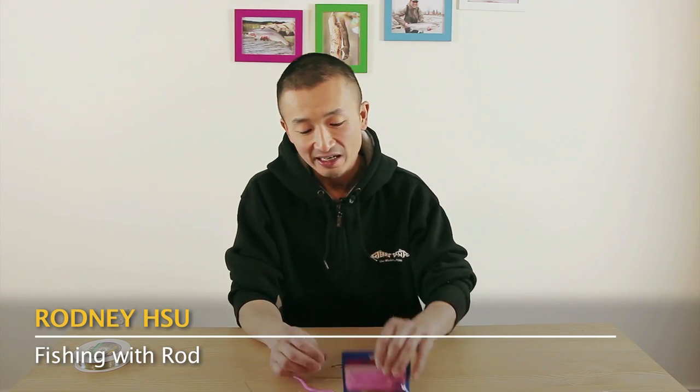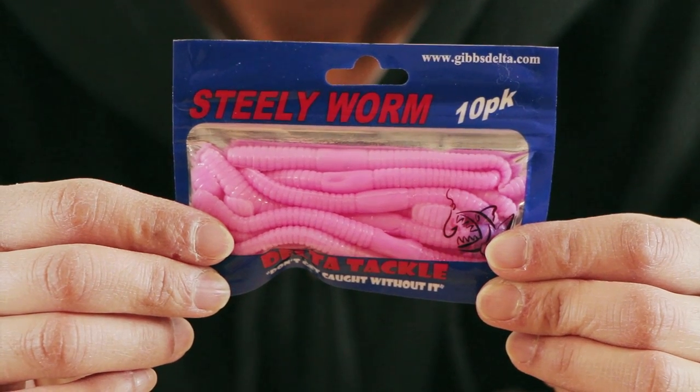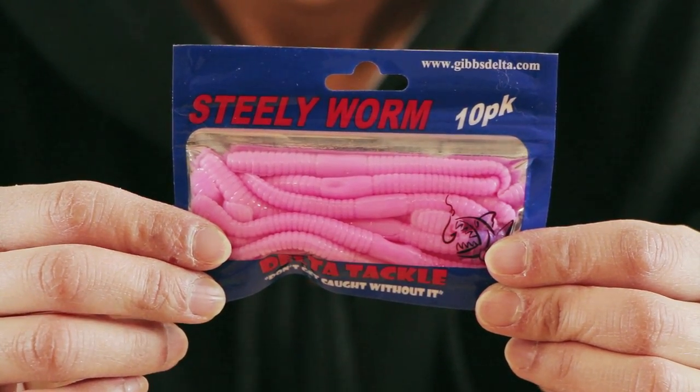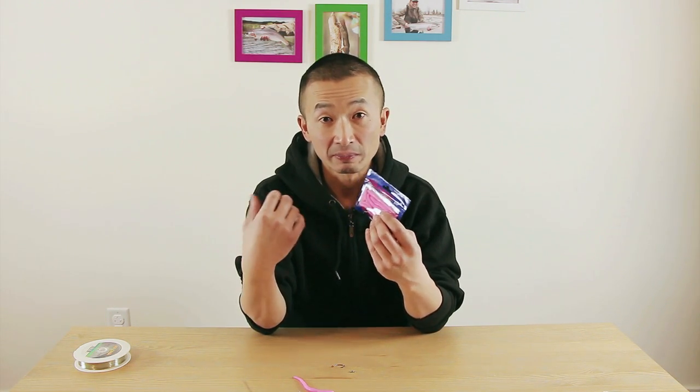Hey everyone. When it comes to winter steelhead fishing, one of the most popular presentations that people like to use are these pink worms. These are fantastic not just for steelhead, but also for bull trout, cutthroat trout, and rainbow trout as well. It's a very versatile presentation, and it's very popular because it's easy to use, there's no mess, and it works in rivers where there's a bait ban because this is an artificial bait without scent.